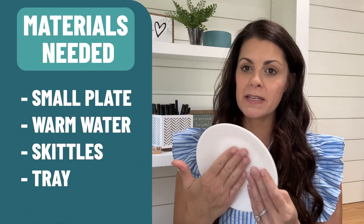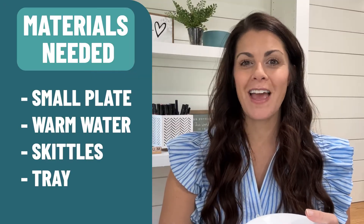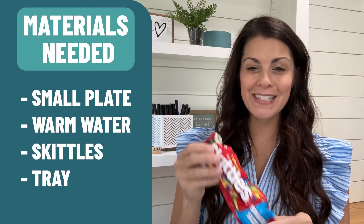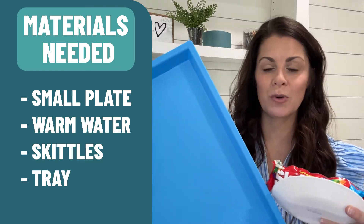You need to have a plate, and the hint is that the smaller the plate, the easier this experiment will be. You're going to find a plate that can withstand a little bit of warm water. You're going to want to have warm water — it doesn't have to be boiling hot. And then a packet of Skittles. I also like to have some type of tray.